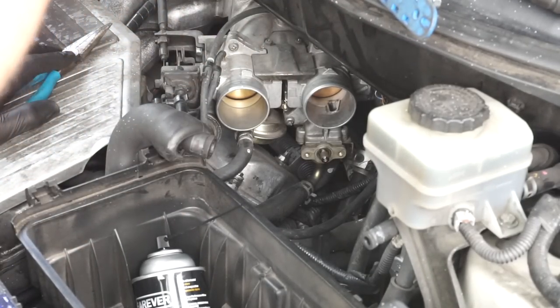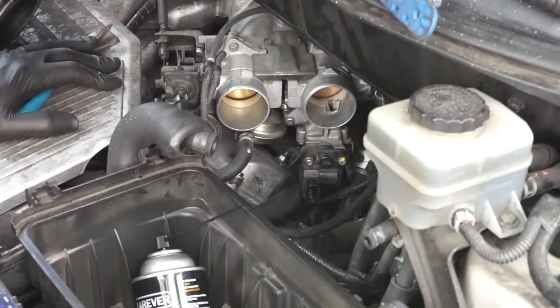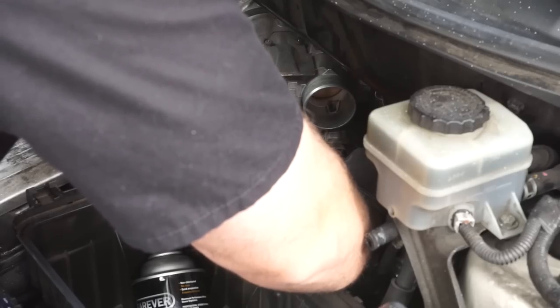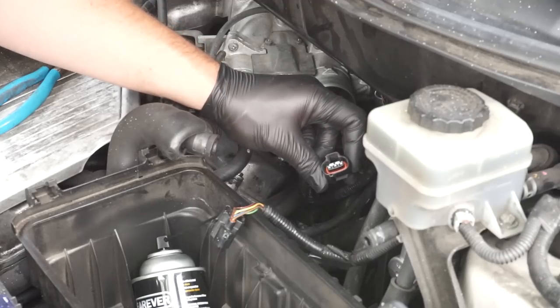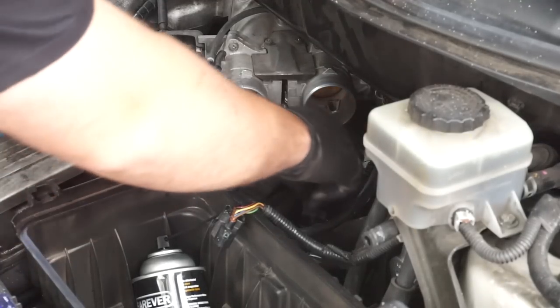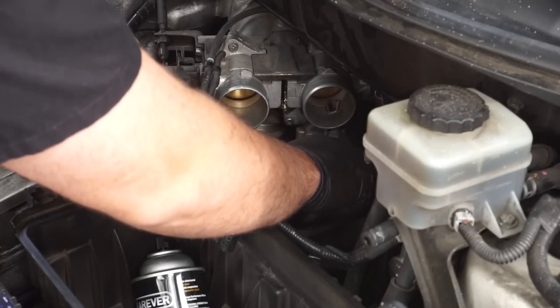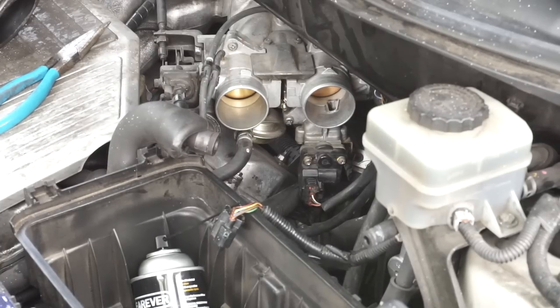Put this back on. Since we know this connector is broken — it's missing its lock tab — I'm going to put it on and then secure it with some electrical tape. I would really like to replace that pigtail, but since we're on a time crunch and this is a budget repair, we're just going to tape it so it doesn't pop off.